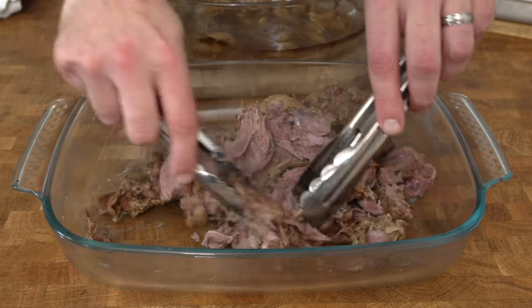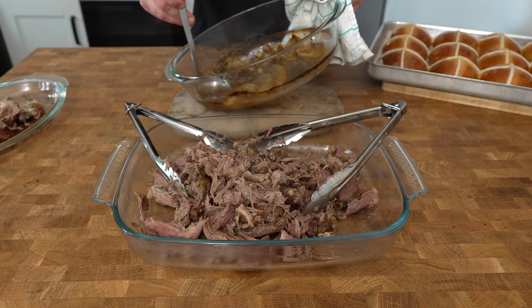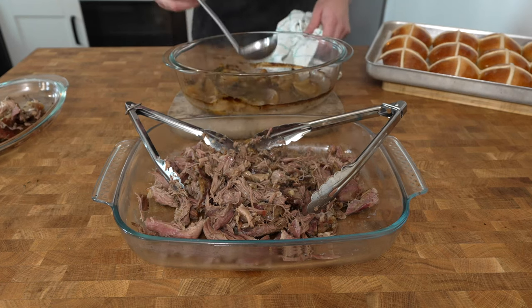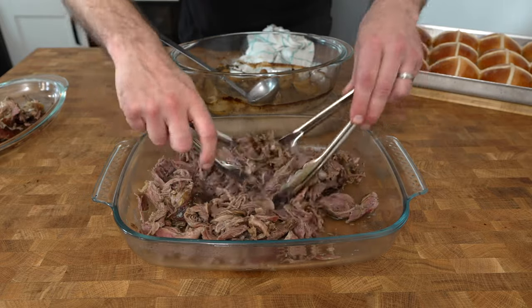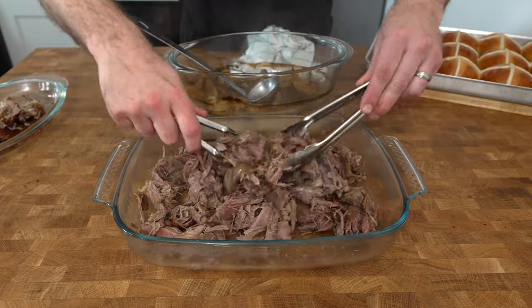Remove any bits that you don't want to eat, such as the skin and the bone, and then ladle over some of the cooking liquid, because that's got all of that beautiful flavour — the garlic, the onion, the thyme — and it's going to taste absolutely beautiful. Ladle it over and then just mix it through.